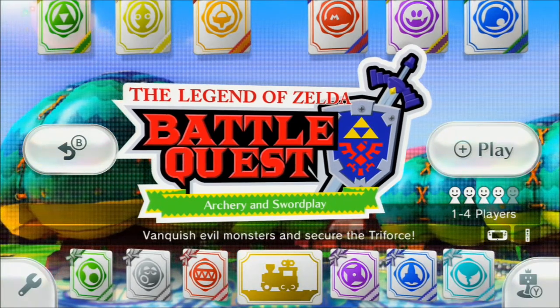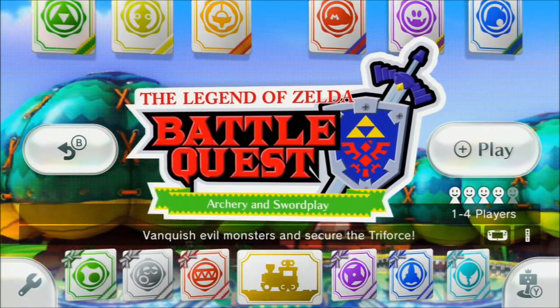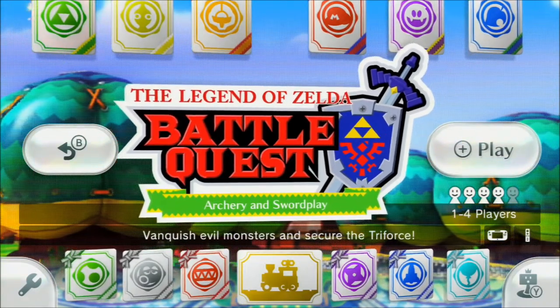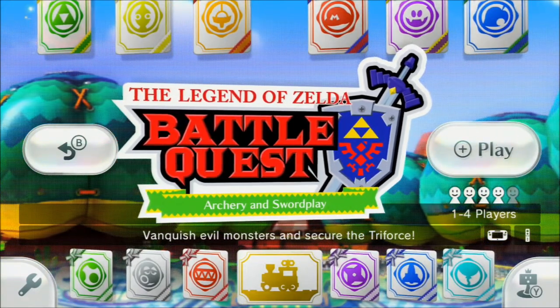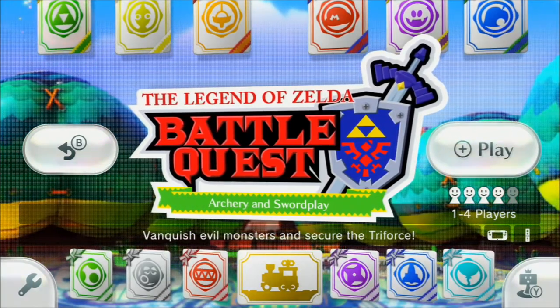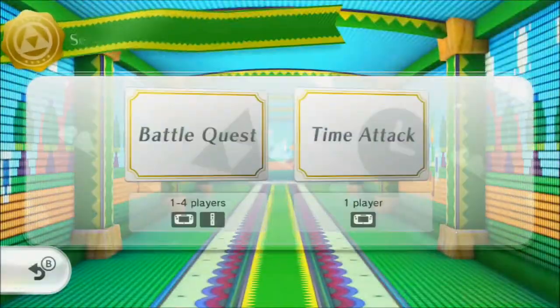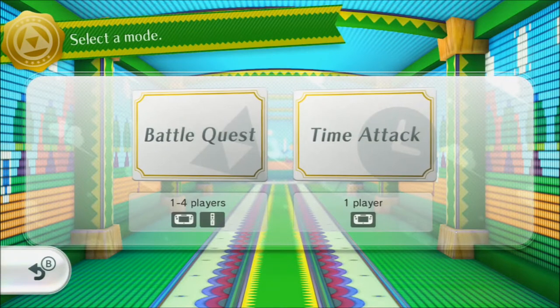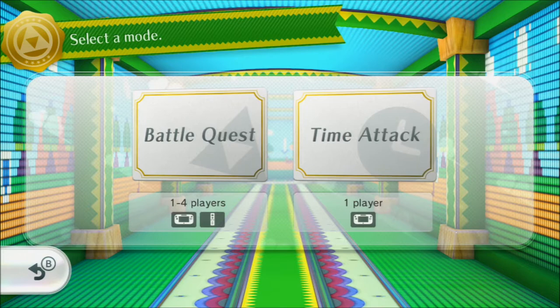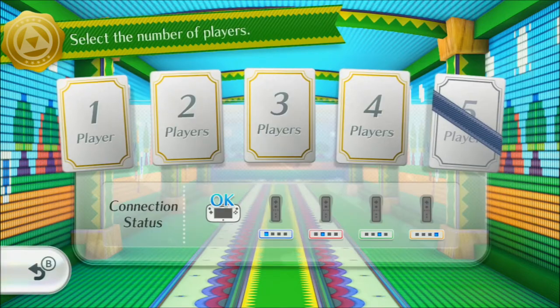Hi guys, gadget girl Kylie here, and today I'm bringing you some Nintendo Land gameplay on the Nintendo Wii U. I'm gonna be doing some solo gameplay on the Legend of Zelda Battle Quest, and I'm going to be using the bow and arrow rather than the sword and shield. As I said, this is solo play.